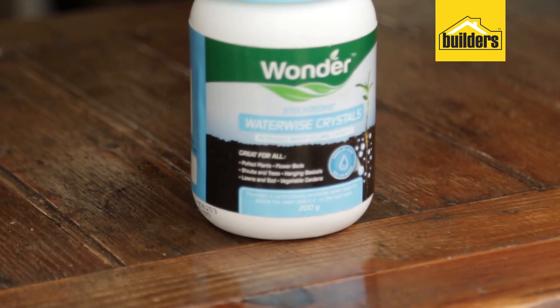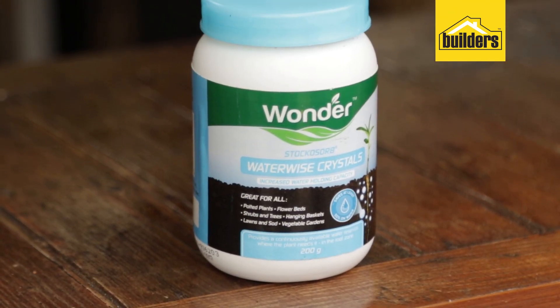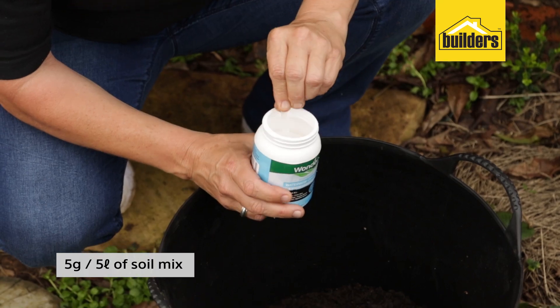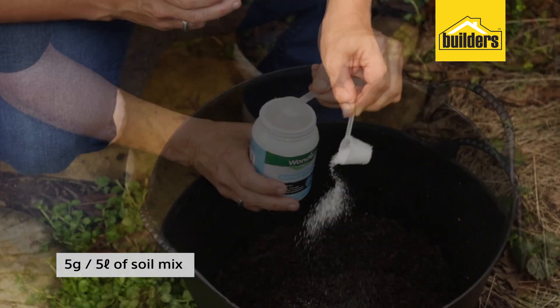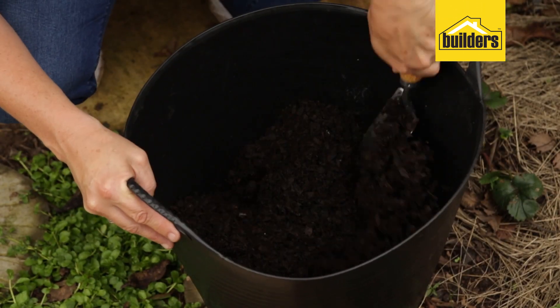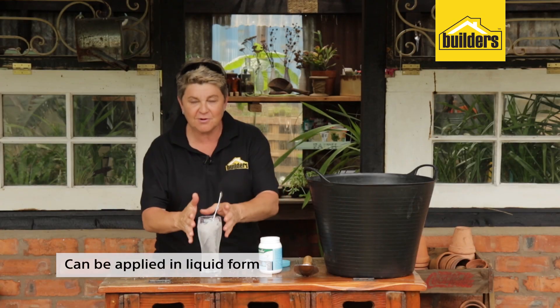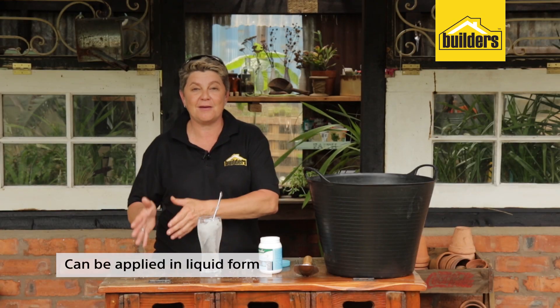All the instructions are on the container. But to make it really simple, it's five grams in five liters of your product. So if you are mixing in a container, take five grams, sprinkle it on and mix it in well. That is the dry product.